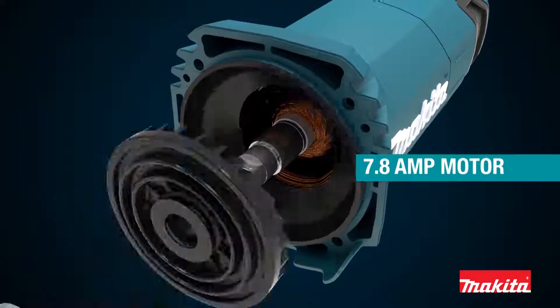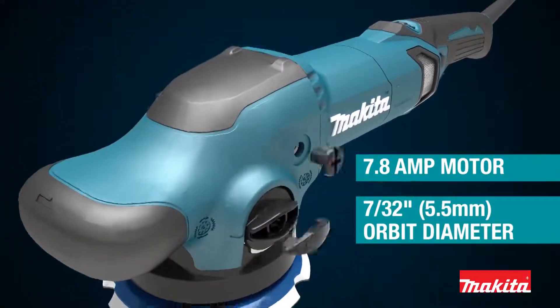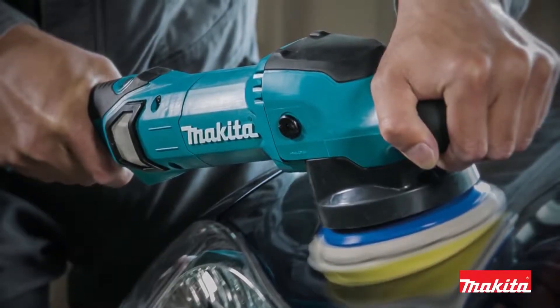Combined with a 7.8-amp motor and a 7.32-inch orbit diameter, this polisher is powerful and versatile, no matter what the application.